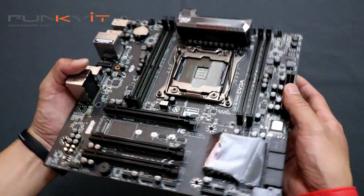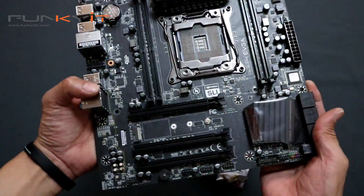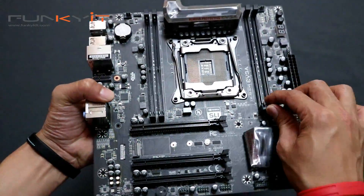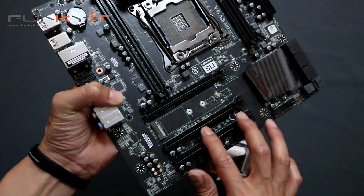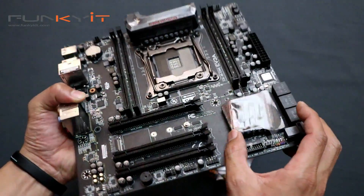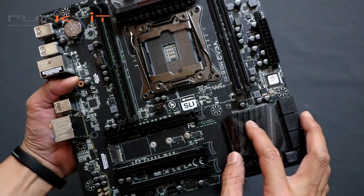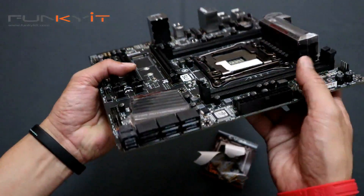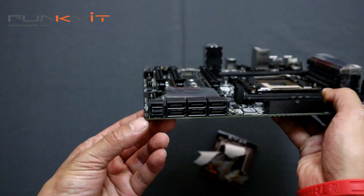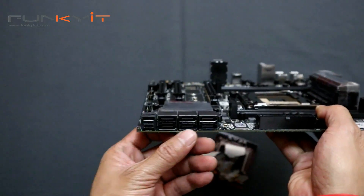This motherboard supports all Skylake X and Kaby Lake X processors, supporting up to quad-channel DDR RAM, and also a two-way SLI. There's a heatsink for the chipset there. Looking at storage, we have the U.2 and six SATA ports.